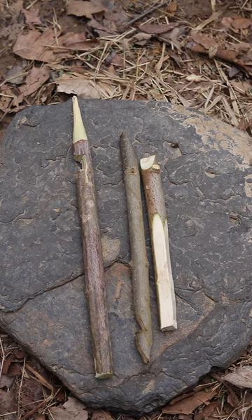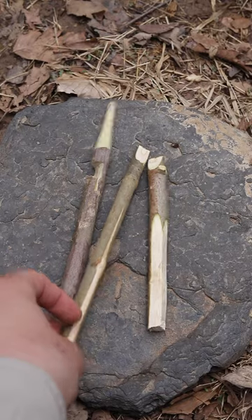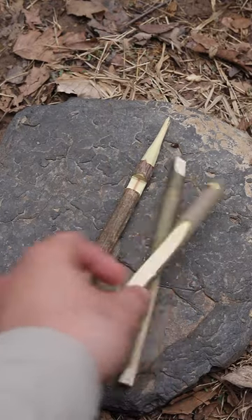There are three components that go with this trap. Number one is the bait stick. Then you have the lever stick, and then the upright.